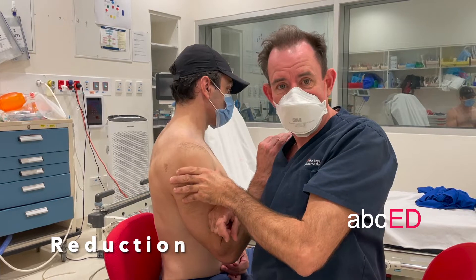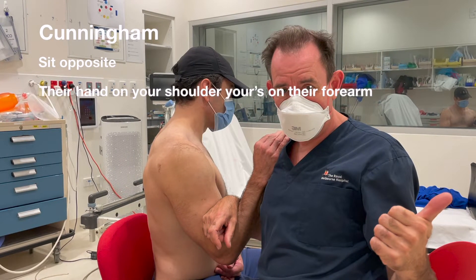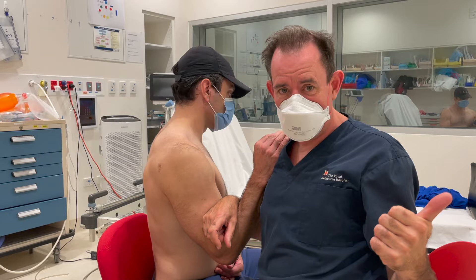There it goes — it's back. Cunningham technique summary: sit opposite the patient with their hand on your shoulder and yours on their forearm. Both sit up straight with shoulders back. Massage the trapezius, deltoid, and biceps to relax the muscles. The shoulder will relocate.